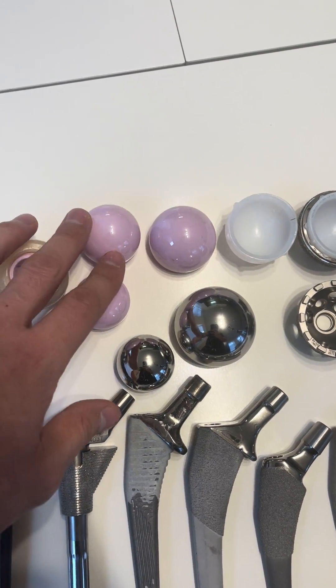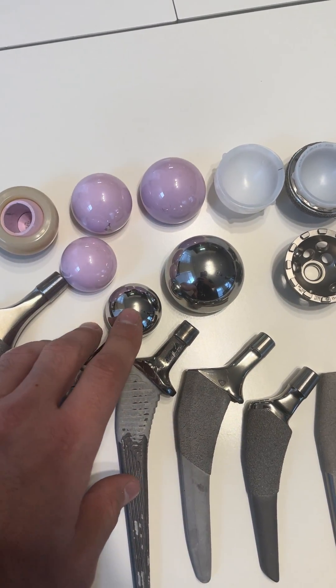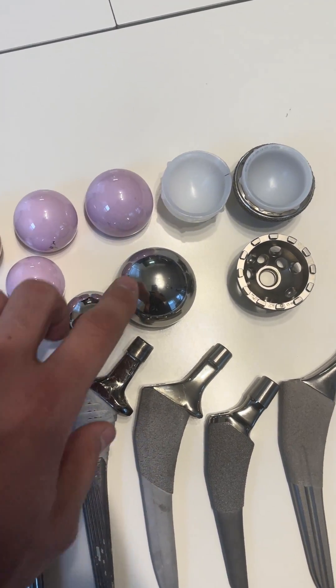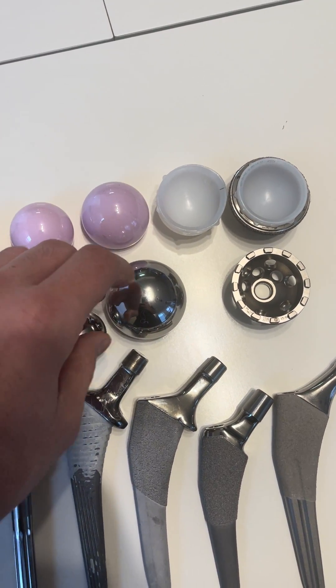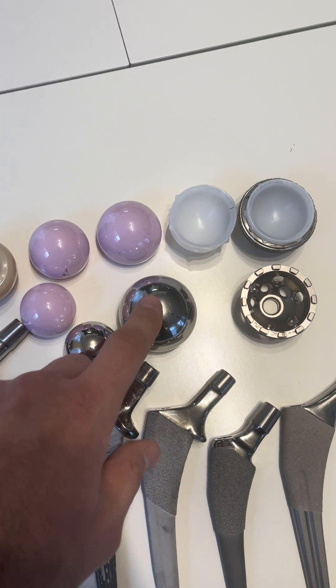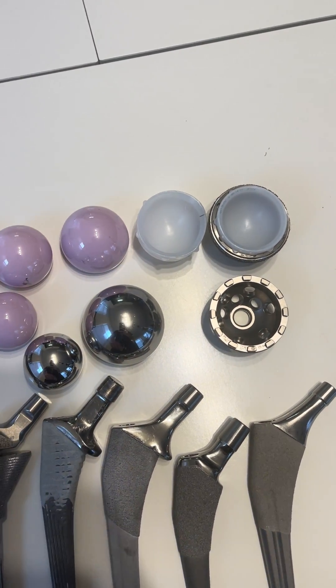These are other ceramic heads. The larger the head, the lower the dislocation rate. Metal heads are not really used that much anymore. This is what we call a hemiarthroplasty, or partial hip replacement type head, where you're not using a cup — you're only using a large metal head — but most of the time I'm doing total hip replacements.